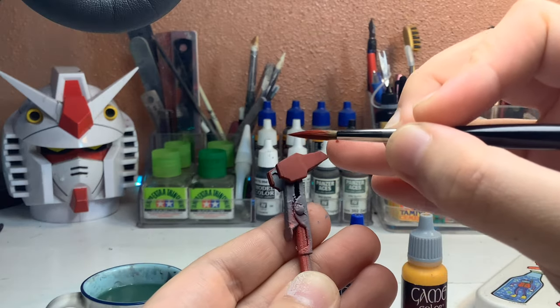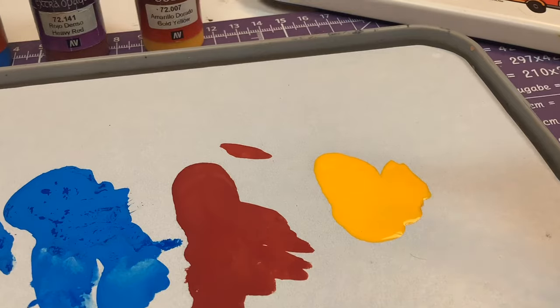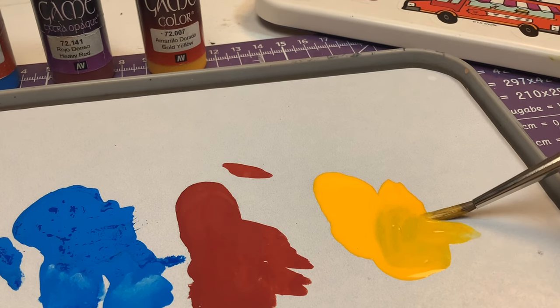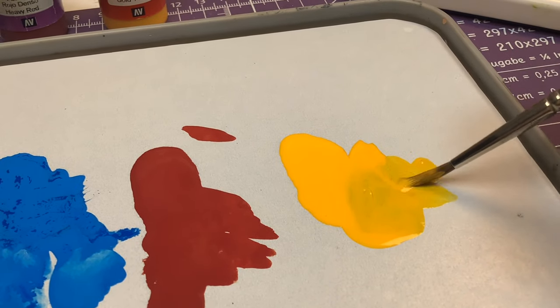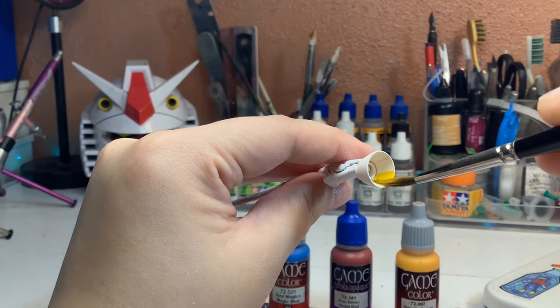Finally, when you're done painting, clean your brushes with water and soap or a brush cleaner. Rinse the brush thoroughly to remove any paint or debris and reshape the bristles with your fingers before letting them dry. This will ensure your brushes remain in good condition and are ready for future use, especially if you have Kolinsky or natural bristle brushes.